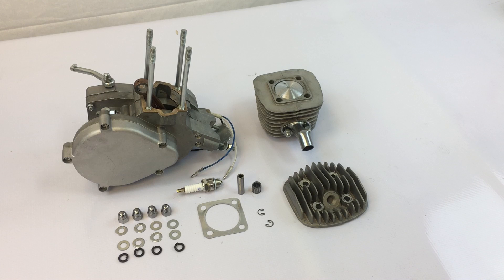In this tutorial we'll be assembling the top end of the 66cc two-stroke engine kit.